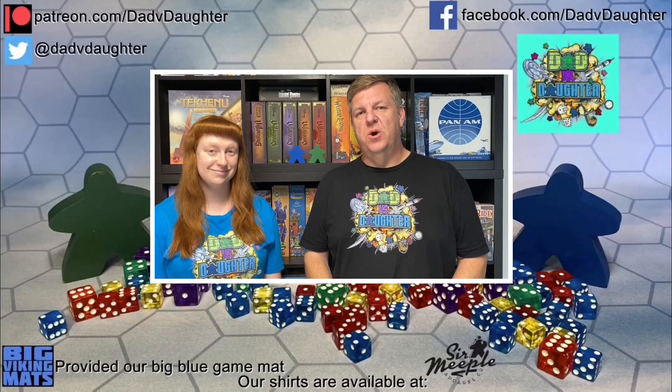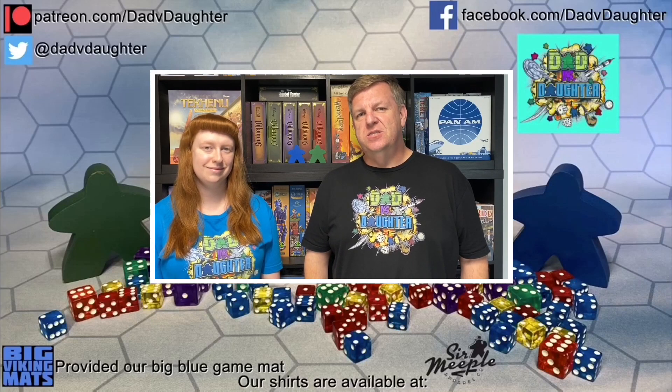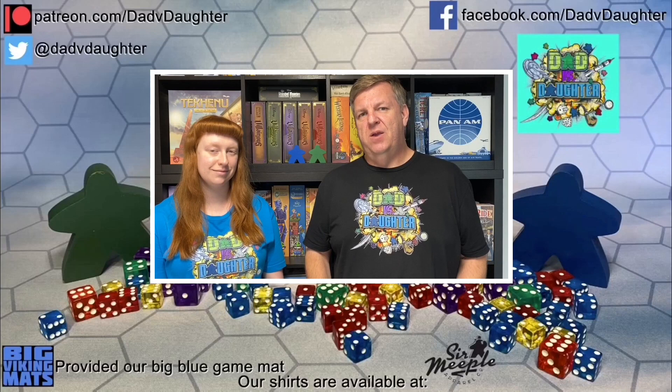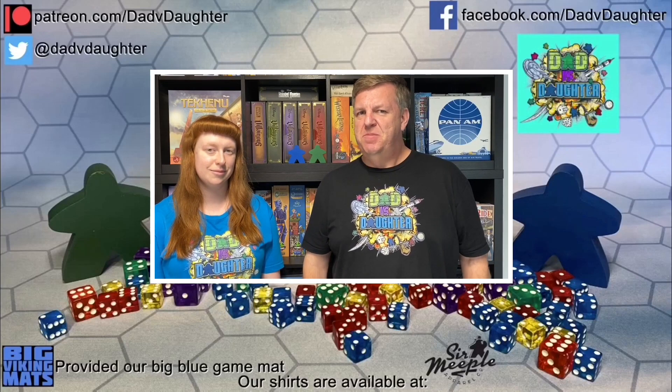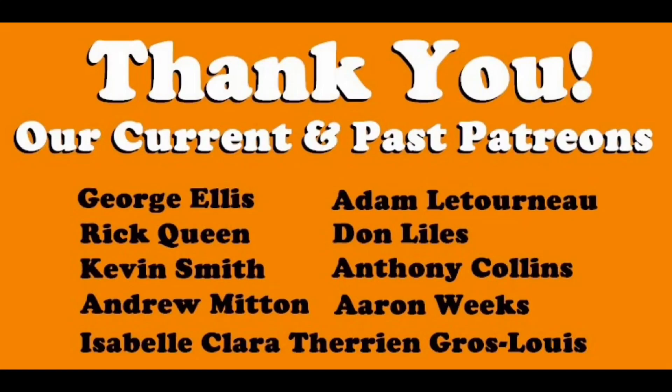Thanks for watching our video. We hope you enjoyed it. If you did, click that like and subscribe button. You can also follow us on social media like Facebook and Twitter at DadByDotter. And if you like what we do and want to support us, you can visit our Patreon page. Thanks for watching. We'll see you next time.